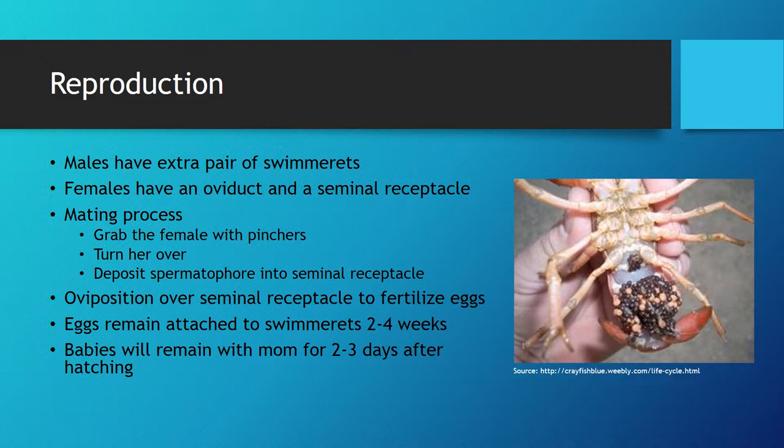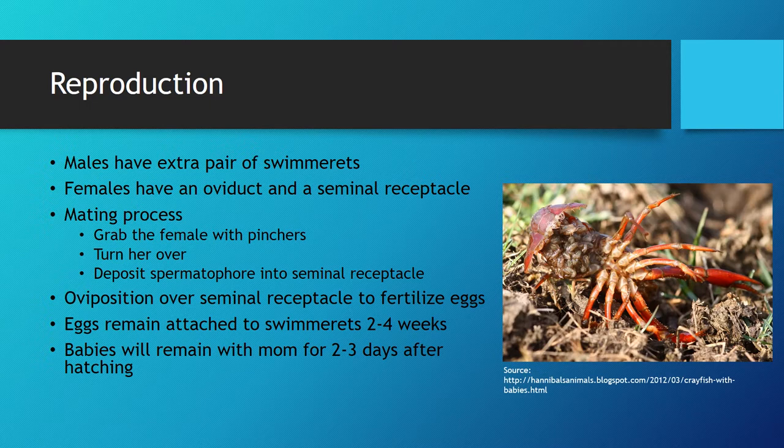If the eggs are fertilized, they will stick to the swimmerets of the female for two to four weeks depending on the environment. She is highly protective of her eggs during this period and may be seen rocking them during extremely stressful situations. Overall, she will have approximately 300 eggs per breeding cycle. However, the majority of the eggs may not survive after hatching due to a high mortality rate. When the eggs hatch, the babies will remain on the mother for two to three days, at which point they will be crawling all over her and exploring their surroundings.